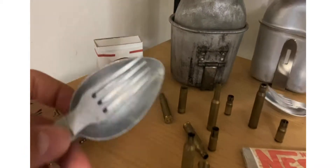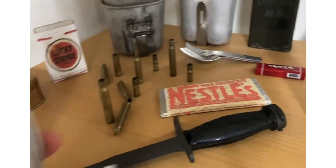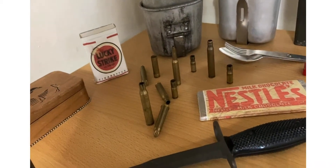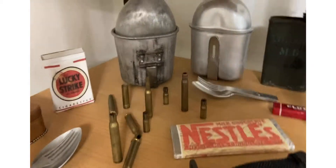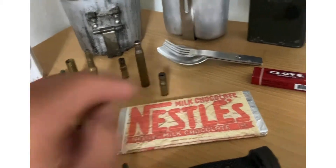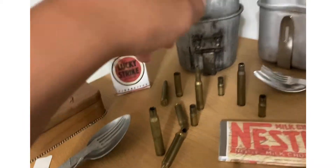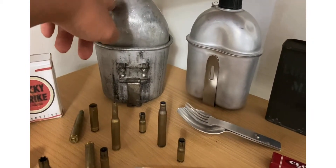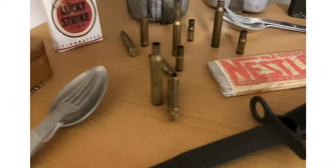Here's an original German fork and spoon — I got this for $3.75. And then I just got a Nestlé's chocolate bar I made, Lucky Strikes, shell casings, reproduction canteen and cup, original World War I canteen, World War II cup, and a Camel cigarettes box — nothing in it.